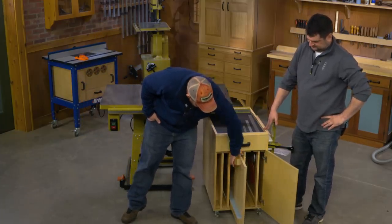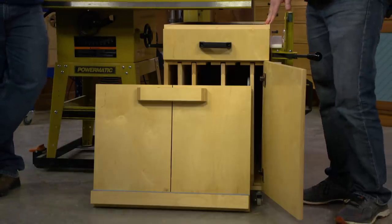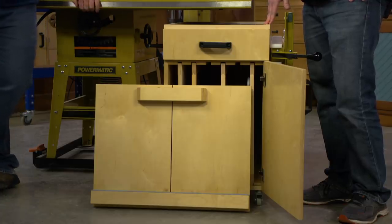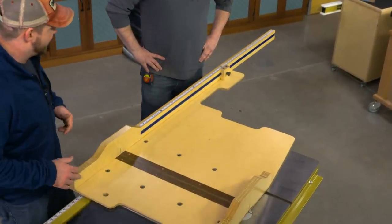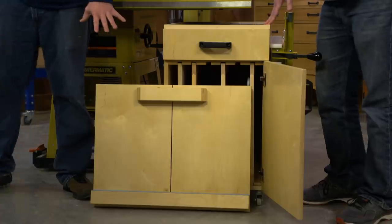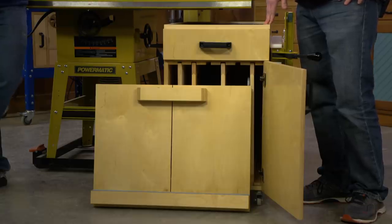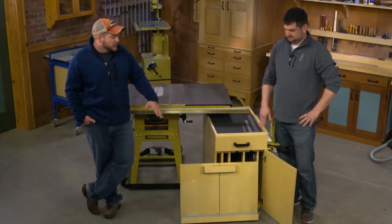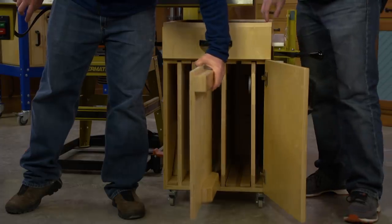With this sled in particular - a lot of our sleds that we build plans for are big and work great for cutting longer items. Our ultimate table saw sled has a fence about 60 inches long; it's pretty big. But a smaller sled like this honestly will handle almost all the tasks that most people are going to use it for. Having the storage right here at your table saw is huge - we're maximizing efficiencies so everything is right there when you need it, readily accessible.